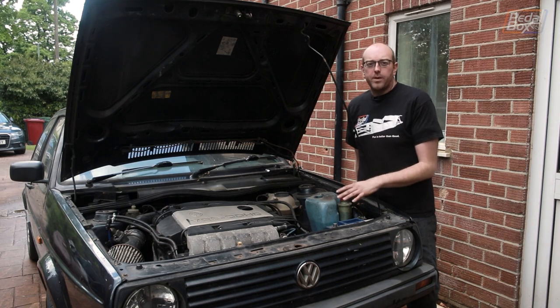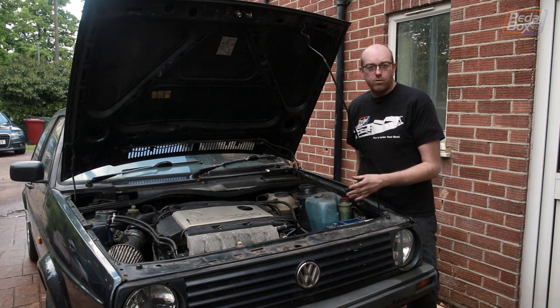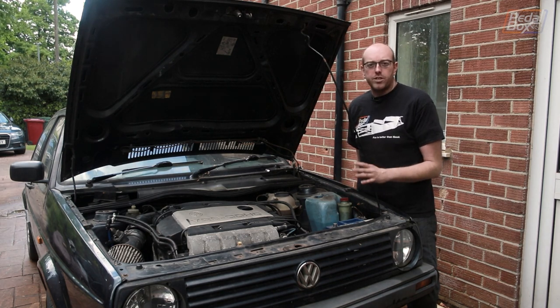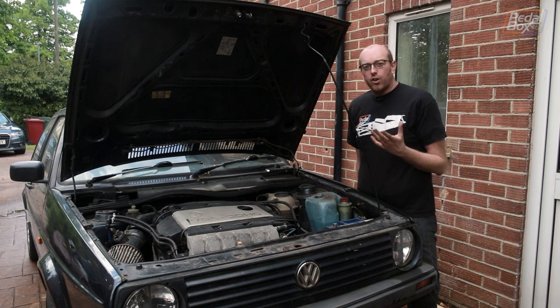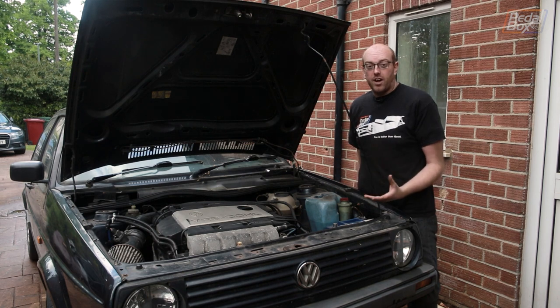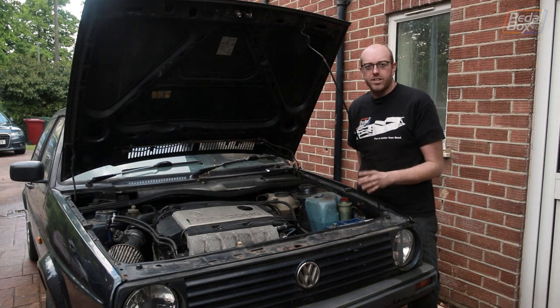I've had this on the Nürburgring and it was eating coolant. Unbeknownst to me, about three quarters of the way around, it ran out. The temperature of the oil kept climbing and climbing, and it peaked about 140 Celsius before I looked down, backed off, and coasted back into the pits. The oil itself was still in pretty good condition, all things considered. I've done a change since then, and it survived — I think I got away with it. But I don't particularly want to have that experience again.